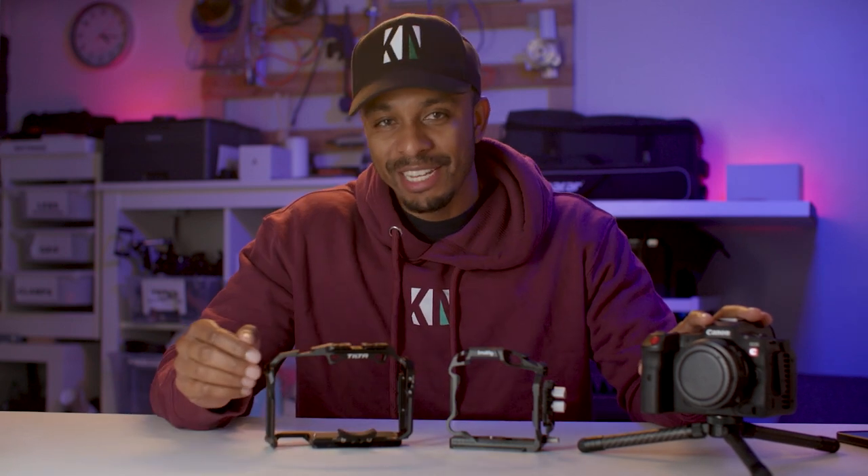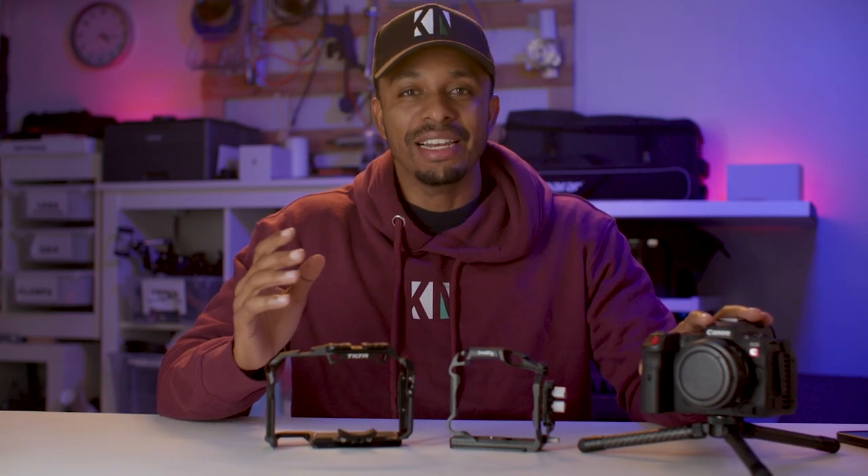I bought the SmallRig cage about four months ago when I picked up the R5C, and to be honest it's worked so far — until I recently came across an issue that I just couldn't live with, and as a result I needed to find an alternative. So let's take a closer look.